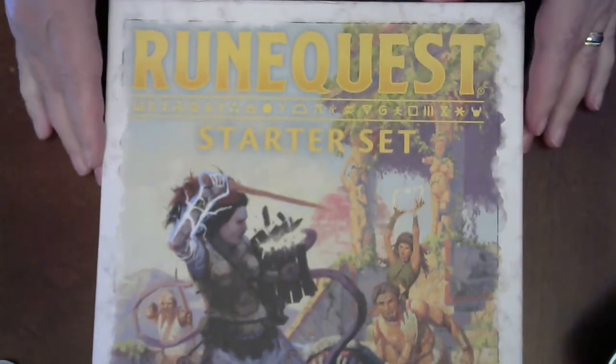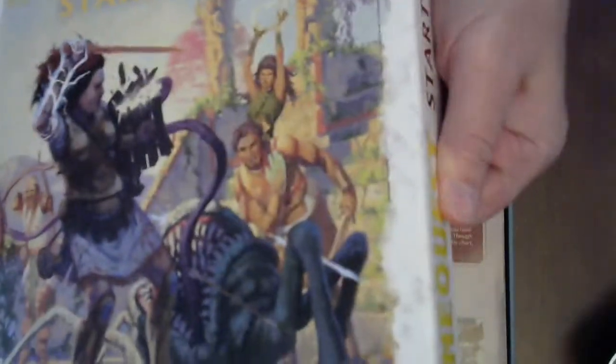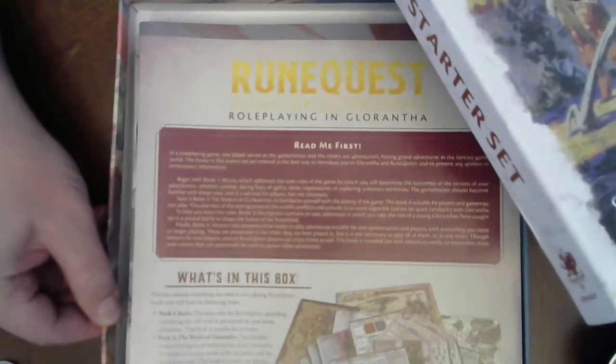I've already opened it obviously, so there's no saran wrap to take off. But a couple things — this is a sturdy, sturdy box. I was really impressed. And oh, look who I ran into on the way home at the airport.